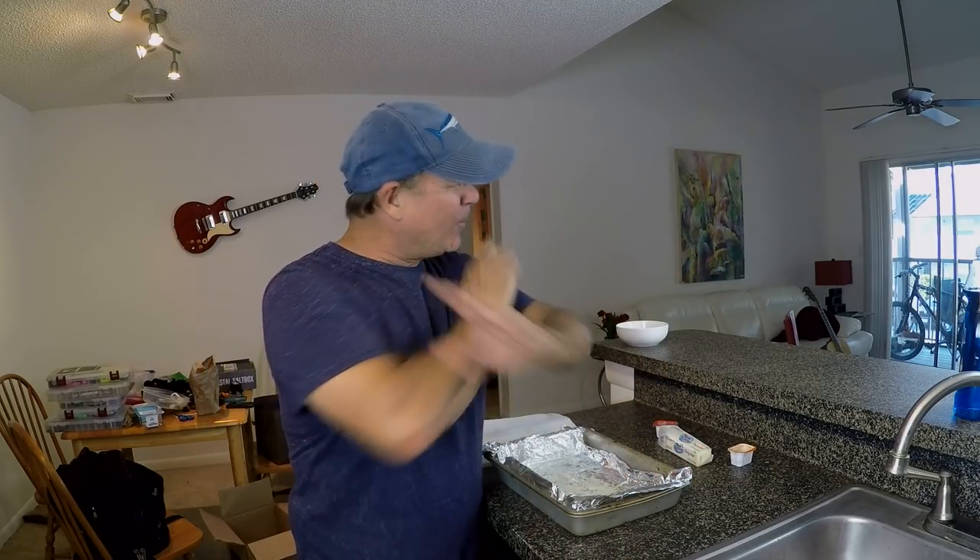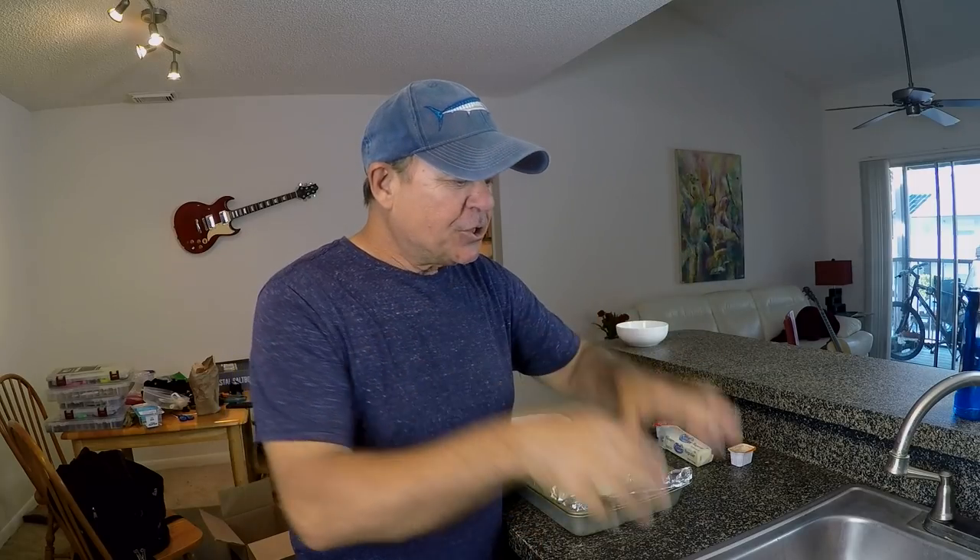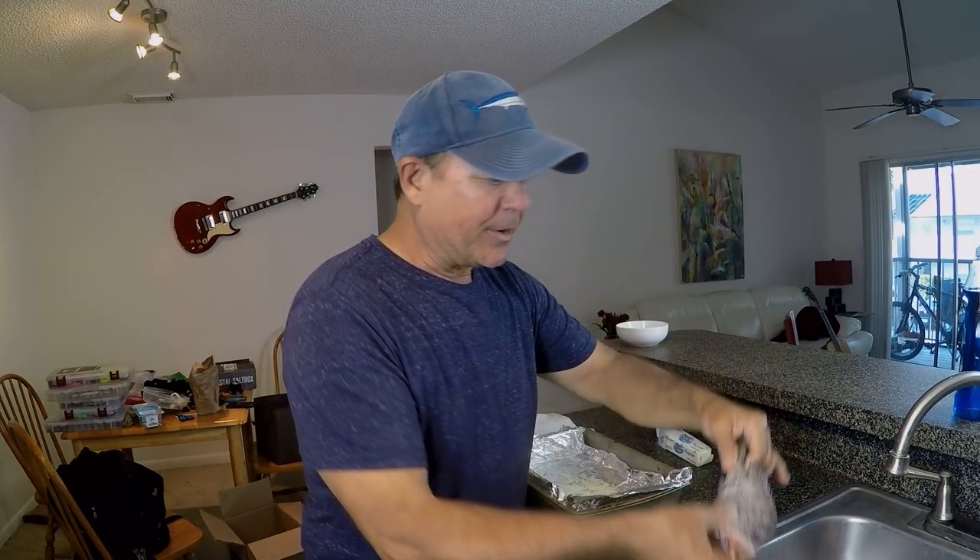Well you guys, today it's going to be the debut — the number one, the one and only. You know how everybody always says 'first' in the comments section? This is first, you guys. There is not another video on YouTube for baked buffalo style sheepshead — like actual sheepshead fish.